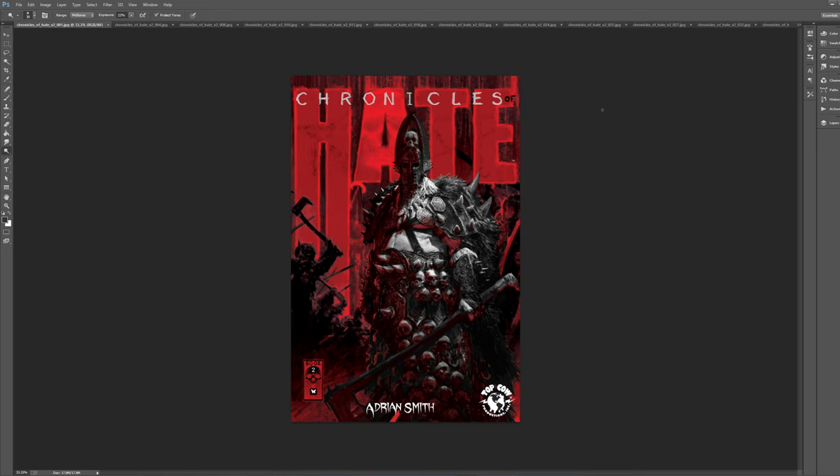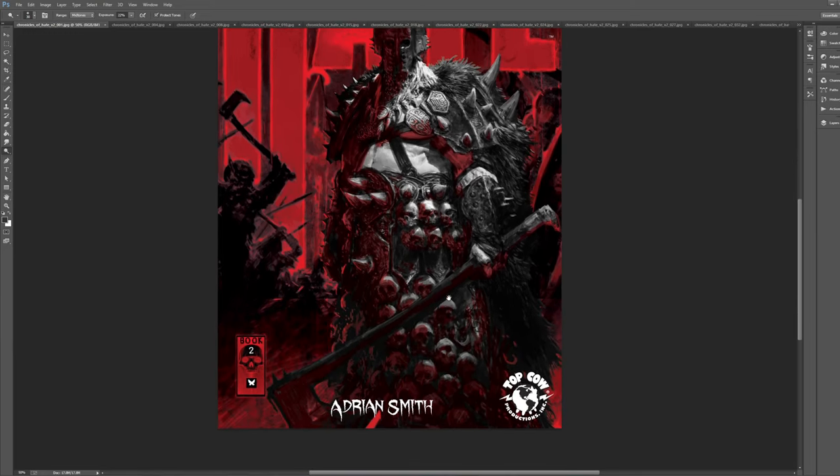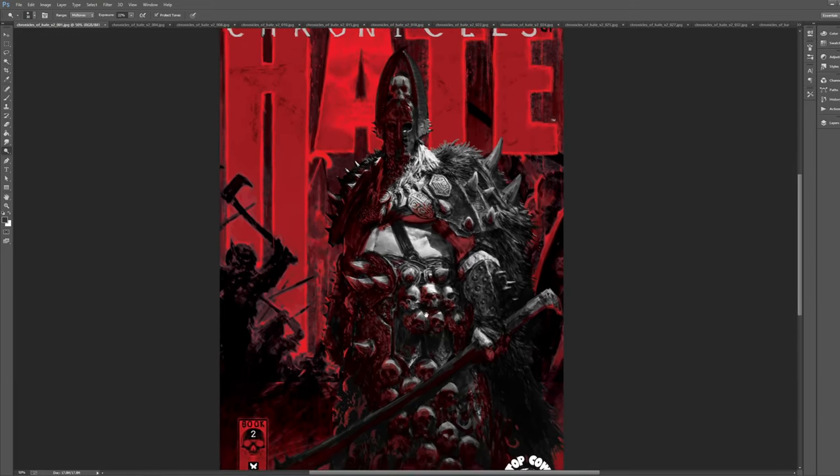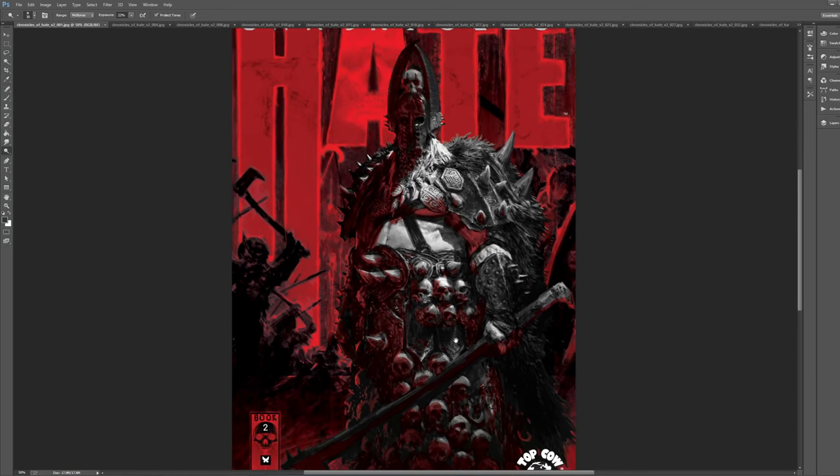In the comments section of the Dave Simm video I posted about black and white comics, someone recommended Chronicles of Hate by Adrian Smith. I had not seen this book, but I'm actually a fan of Adrian Smith's art. I checked it out and thought it was really, really interesting and very, very cool looking — very, very dark art. If you're a fan of video game-style, way over the top fantasy mixed with horror and huge Lord of the Rings type wars, this is definitely going to be up your alley.